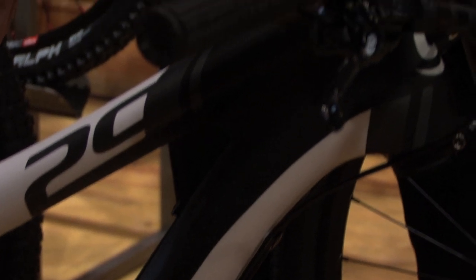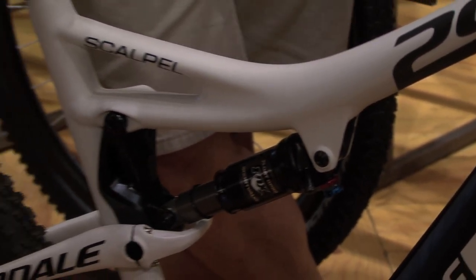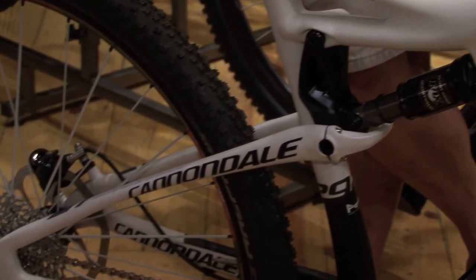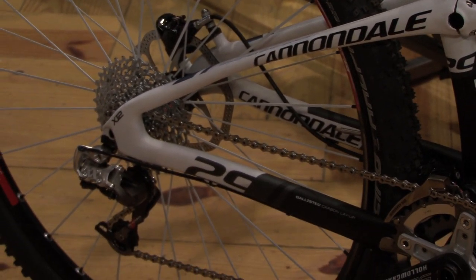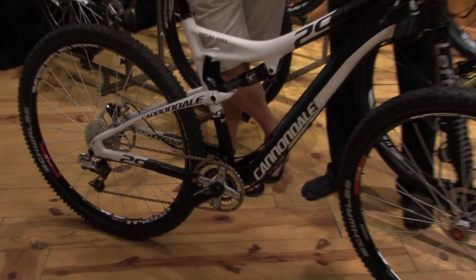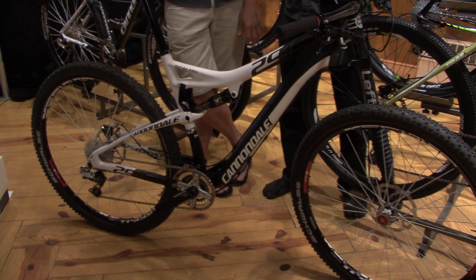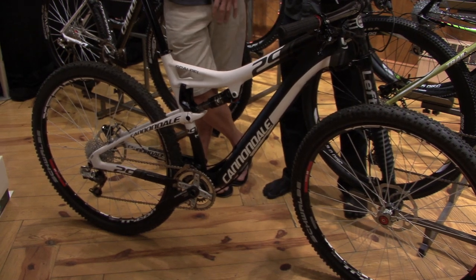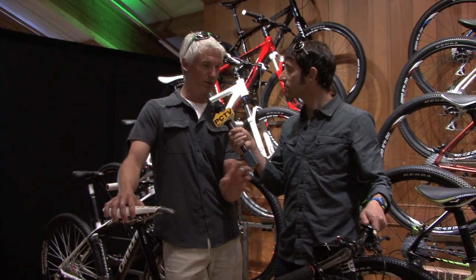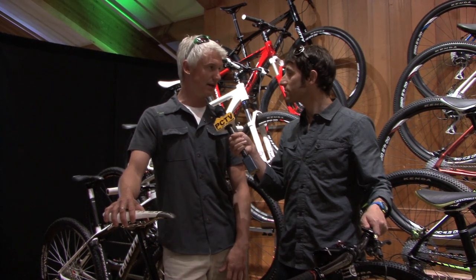Aside from the bigger wheels, what else makes this one special? This bike in particular uses a lot of Cannondale-specific technology. It uses our ballistic carbon that we pioneered with our Jekyll and use throughout the line — very light, extremely tough carbon fiber. We use a lot of our system integration: we do our own crank and bottom bracket, our own lefty fork, and our own stem. All of that system integration means we design the frame and the components to work together specifically, and because we control the components we end up with a lighter, stiffer package that none of the competition can match.